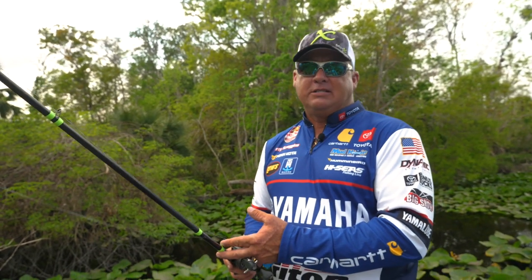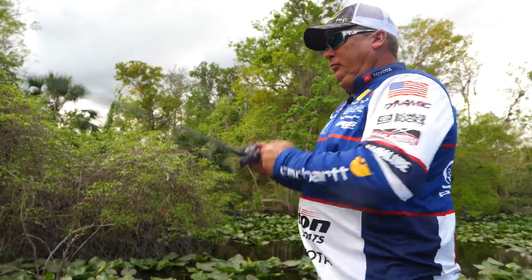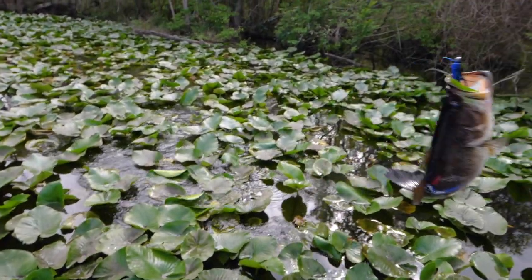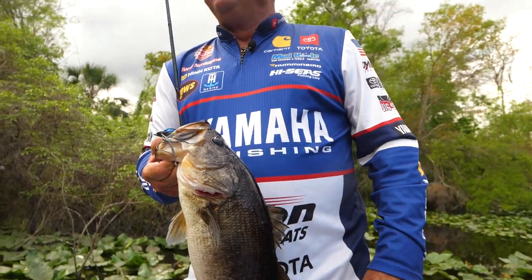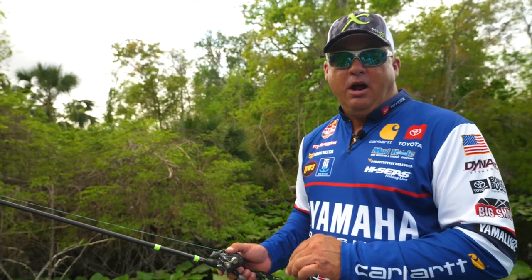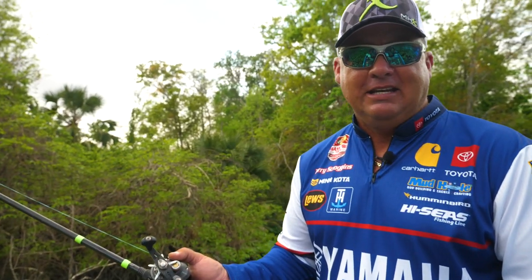What's so cool about the 936 is if you set the hook too hard — which you can do with braid — you're going to bend the hook, you're going to rip a big hole in the fish's mouth, whatever. A 936 is very forgiving when it comes to doing all that. So if you had to pick one rod to do it all, the FP936 is the go-to rod.